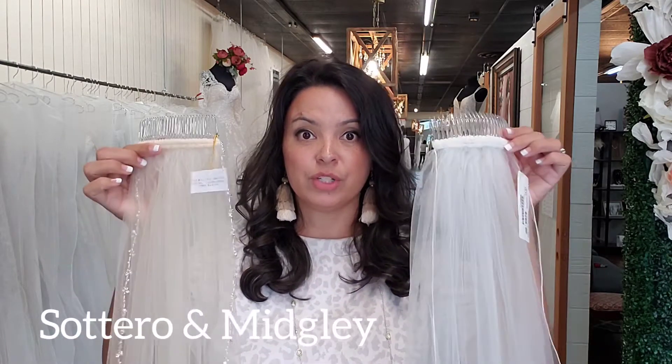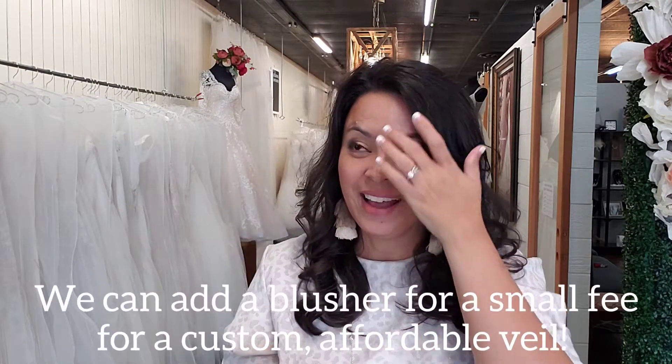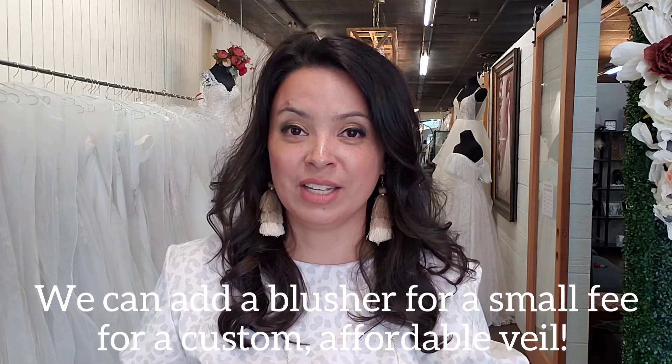It's really cost-effective to add a blusher. You can either add it to the same comb or you can do two separate combs and wear two combs on your wedding day. A lot of us have some anxiety about wearing two combs, and if you have any concerns or questions, just go ahead and comment below. I will walk you through that and we'll try that on.